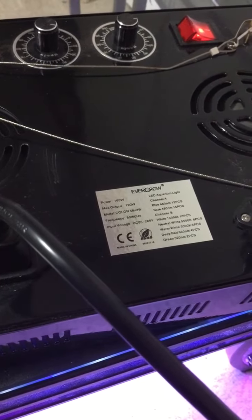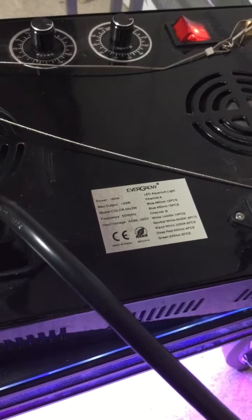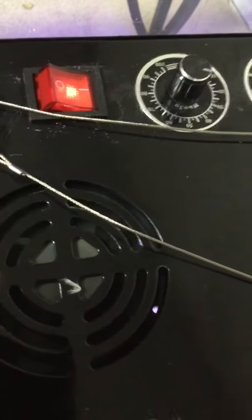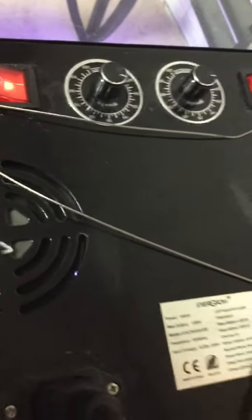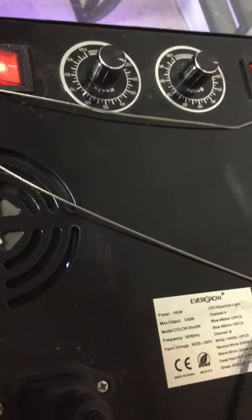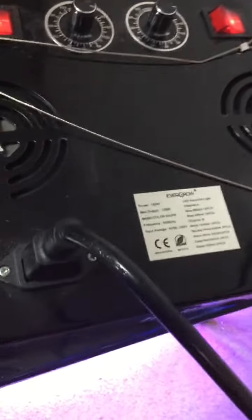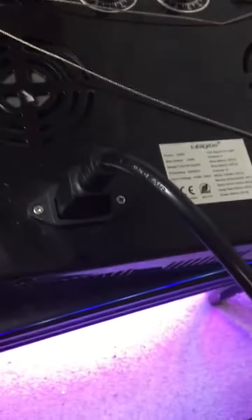It's fairly inexpensive for an LED reef tank light, so I gave it a try. It has two different channels — one turns on all the blue lights and the other turns on all the white lights. The knob adjusts the brightness; you can make it really bright or dim depending on what you want. We also have two cooling fans on top — the fans aren't too loud, that wasn't a problem.